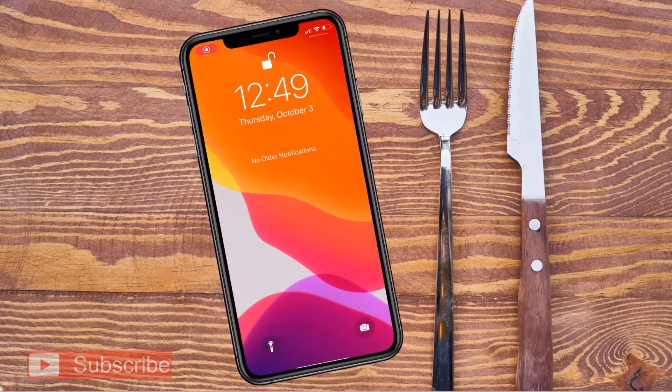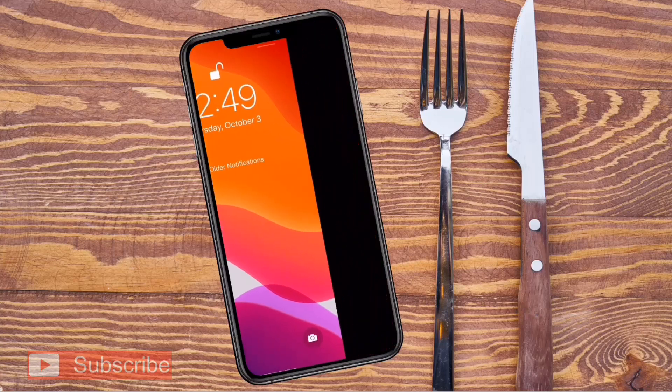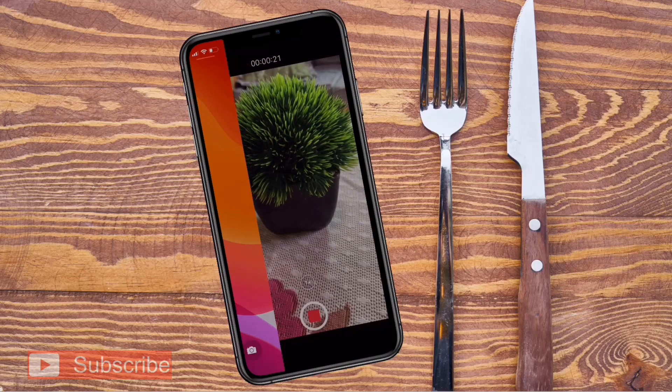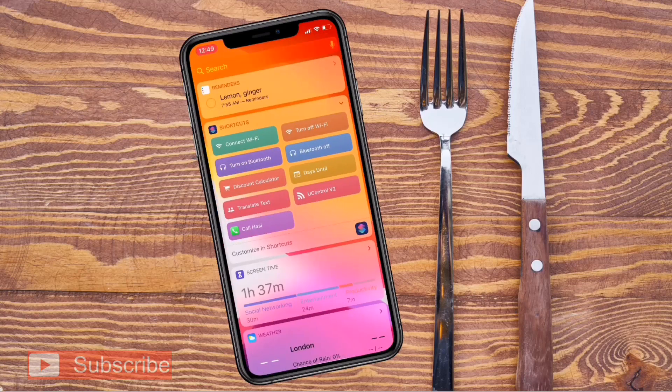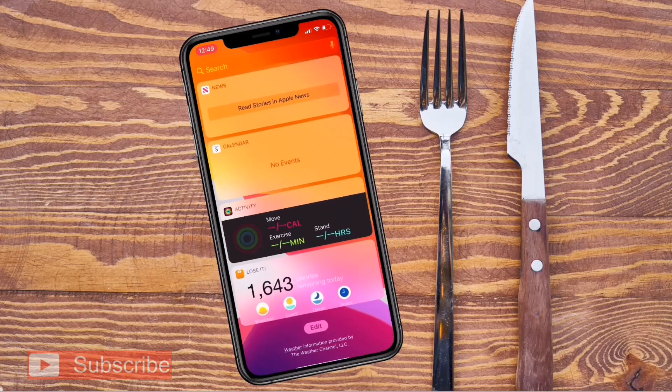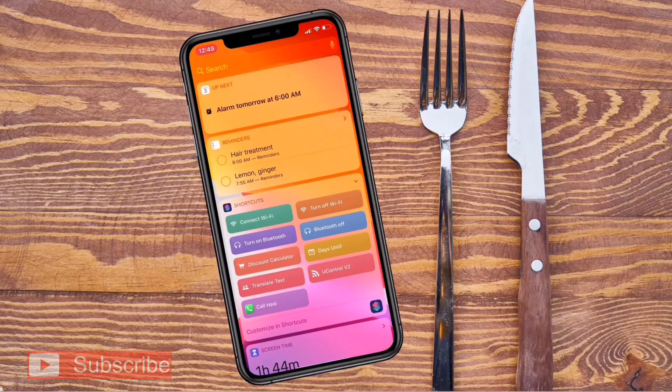Now simply pull down your notification panel from top to bottom. If you swipe from right to left, you can see the camera is still recording, and now you can check your notifications and do whatever you want — your video is still recording. This is how you can record a secret video on your iPhone.